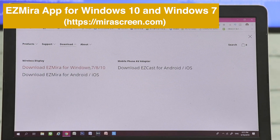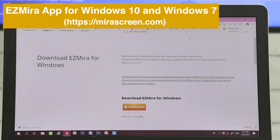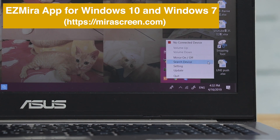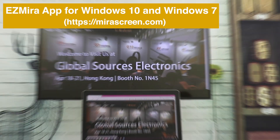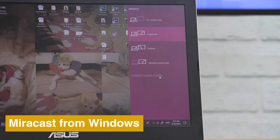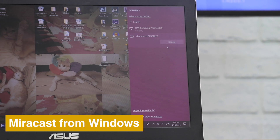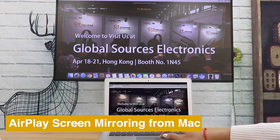Download EasyMirror app to screencast from your laptop to TV. EasyMirror supports Windows 10 and Windows 7. Windows' native Mirror Cast feature also works with MirrorScreen to mirror the whole screen. You can also use AirPlay to mirror the whole screen.